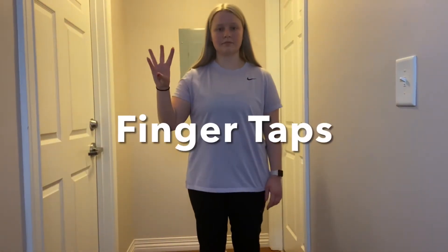In this video I'll be showing you how to perform the finger taps exercise. This exercise is really great for joint mobility in the fingers and wrist.